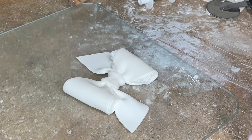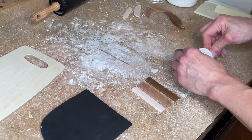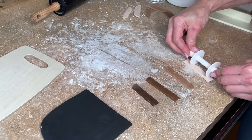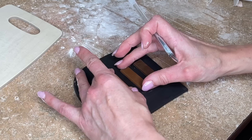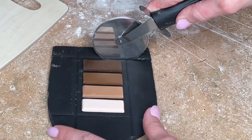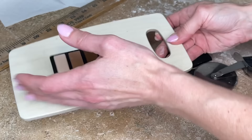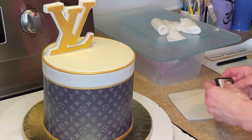I rolled some black fondant out a little thicker and I'm making the eyeshadow palette. I have my ribbon cutter set to a thinner thickness, cutting these rectangles, then make it a little thicker and go the other way to make sure they're all the same height and width. I place them on the black fondant before gluing them down with water to make sure I'm getting them in the right position, carefully spacing them equally, using my palette knife to make sure everything is nice and straight, then use my pizza cutter to cut an even edge around the entire thing. I smooth my cuts and set that aside.